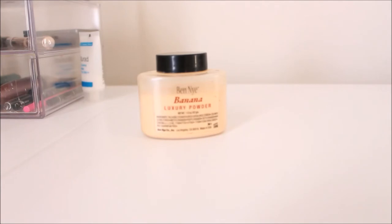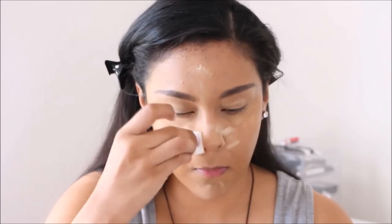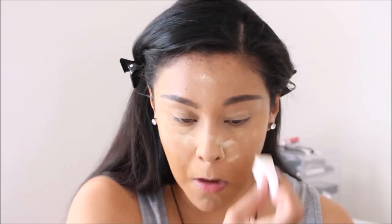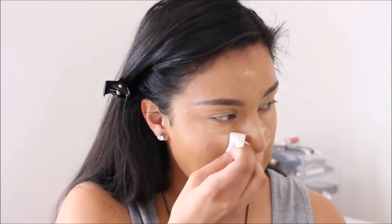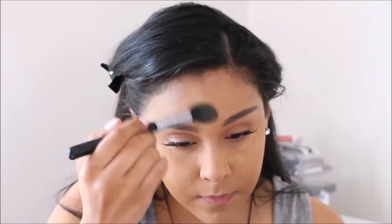We're going to bake the concealer, and this is my secret weapon — the Benai Banana Powder. This is what is going to keep the center of your face looking matte while leaving the rest of your face looking glowy. This is what I love to do whenever I want my face to look glowy and I use a glowy foundation — it keeps you matte but gives you that glow. I'm going to put this all over where I put the concealer and let it bake while I do my eye makeup off camera. Everything I use for my eye makeup will be linked down below. Now that the powder has baked, I'm going back in to dust it all off.